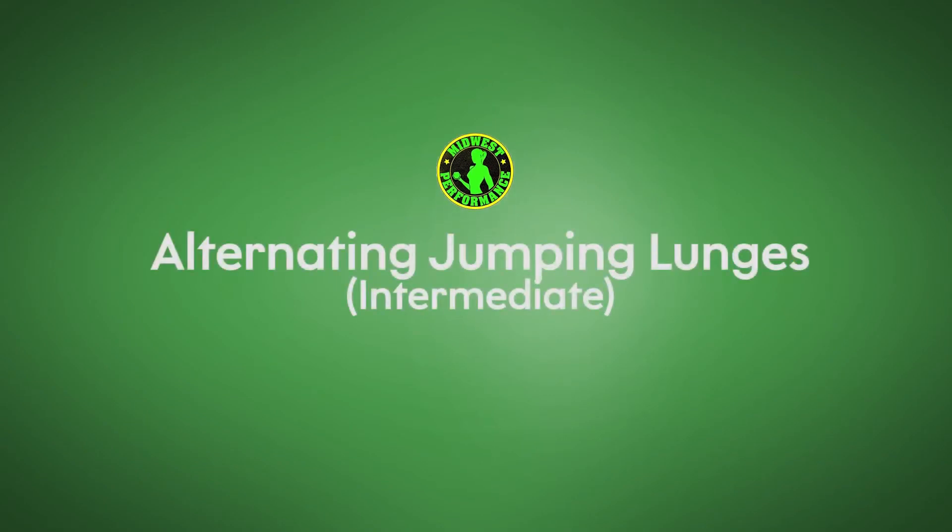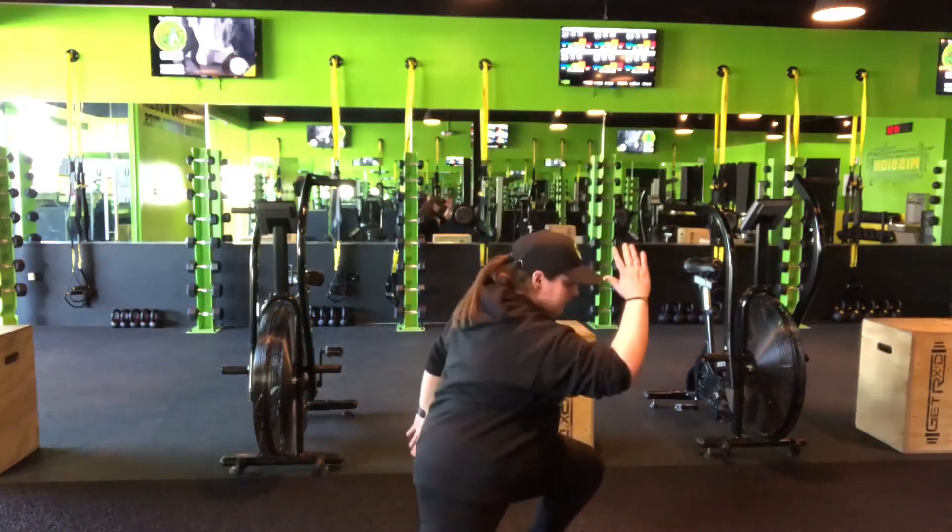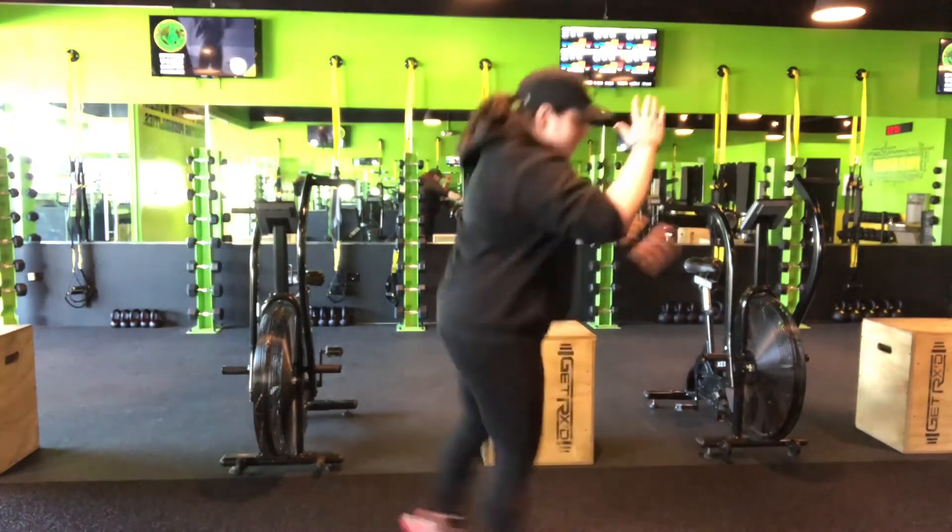Alternating jump lunges: start in that lunge position, prepare yourself, push off the ground, switch legs, and land softly on those toes. Keep those knees back.